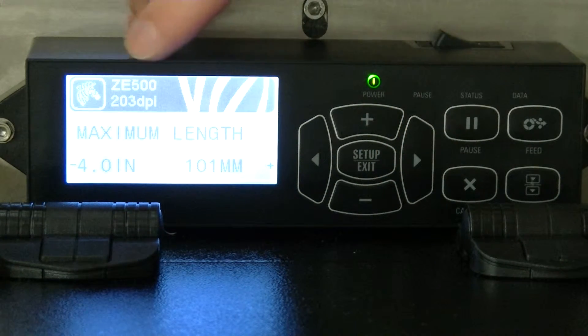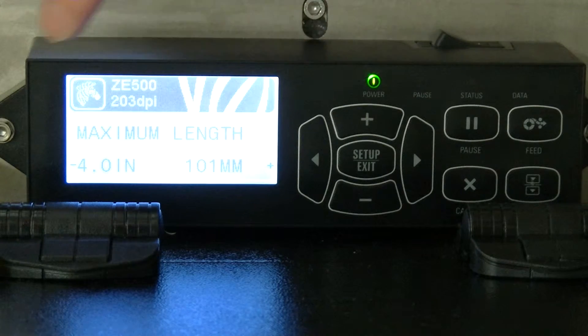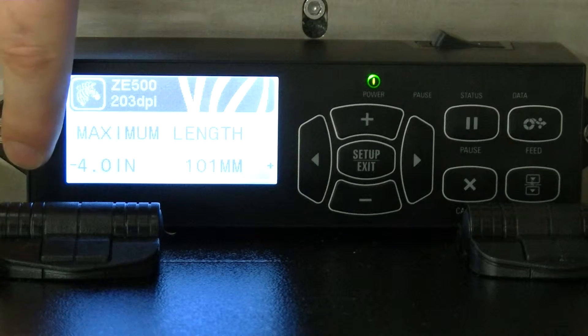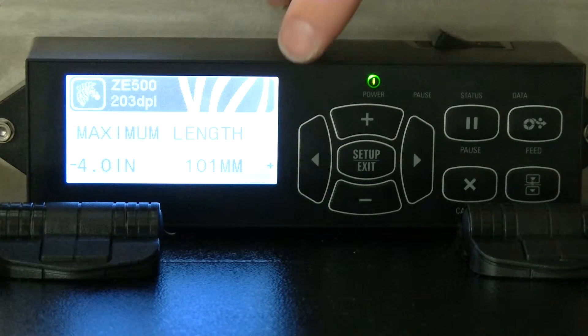Here's another one. Maximum length should be set at four inches. It looks like negative four up here, but that's just the minus and plus that go with this. But it's four inches, 101 millimeters.